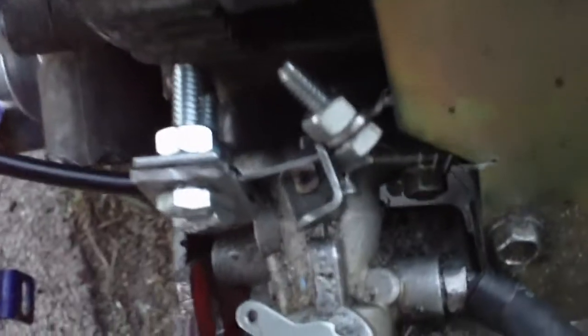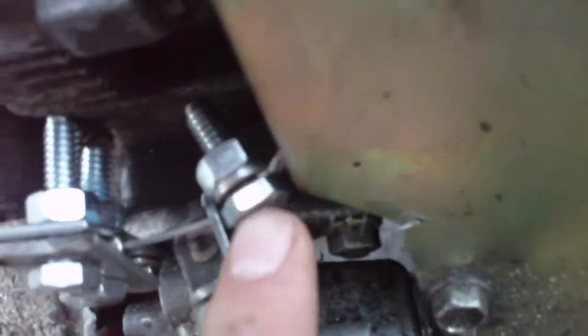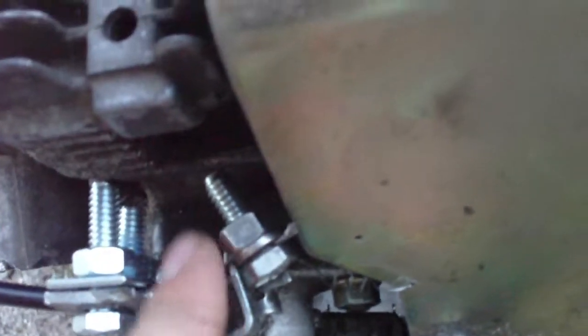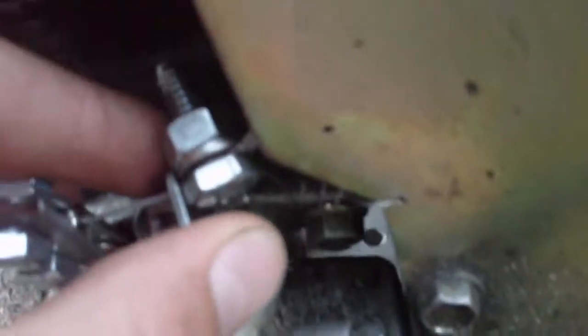Gas tank mounted, just zip tied onto this plate bolted there. Got the throttle all hooked up with a little spring. I made this — I drilled a hole on a quarter-inch nut bolt and fed the wire through and tightened down the nut with a washer. That's like my little homemade wire setup, and there's a little spring right there.